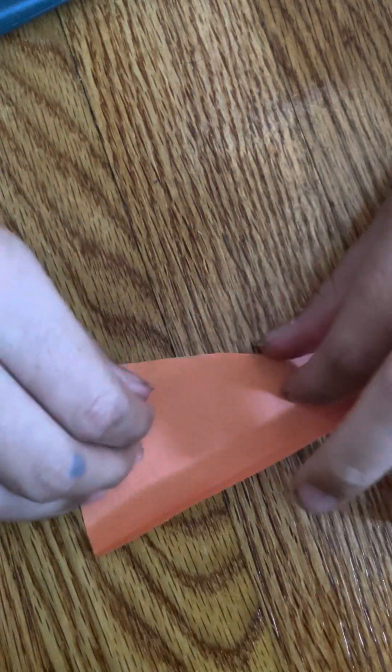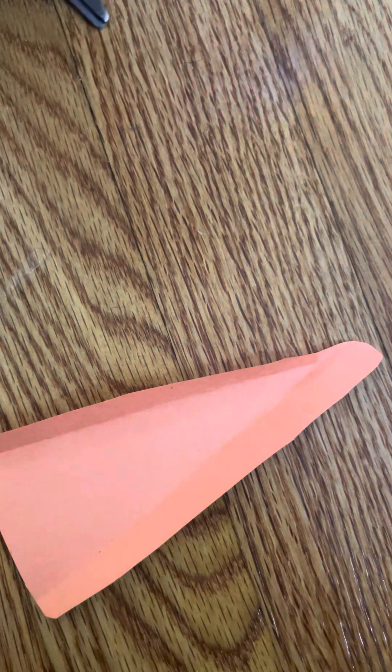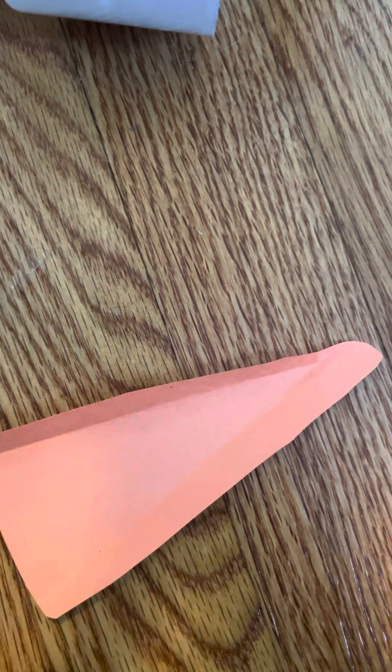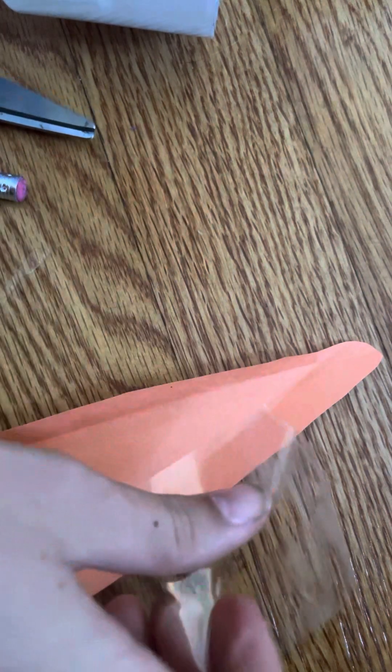Your bottom part should start looking like this. I don't consider paper dragons to be origami — so if you're wondering if this is origami, I don't consider it to be. Other people might have different opinions, but I think it's not origami because you need tape and scissors.